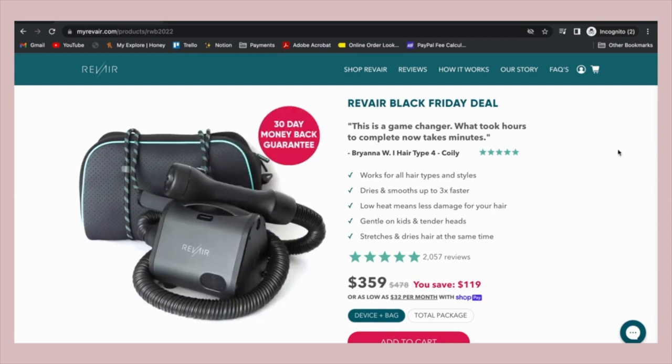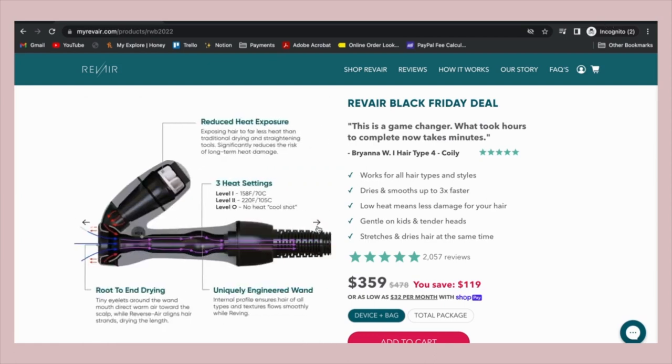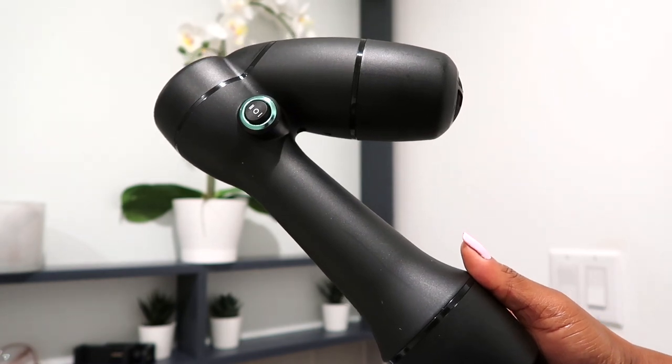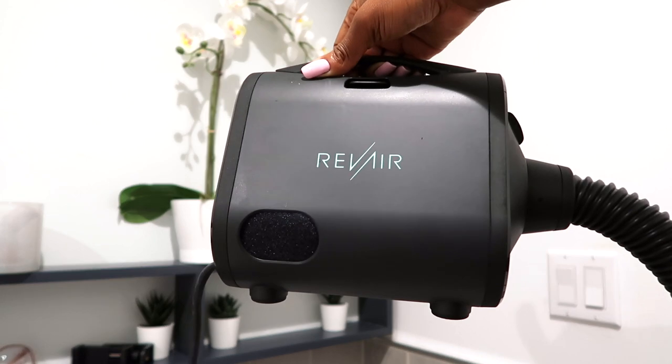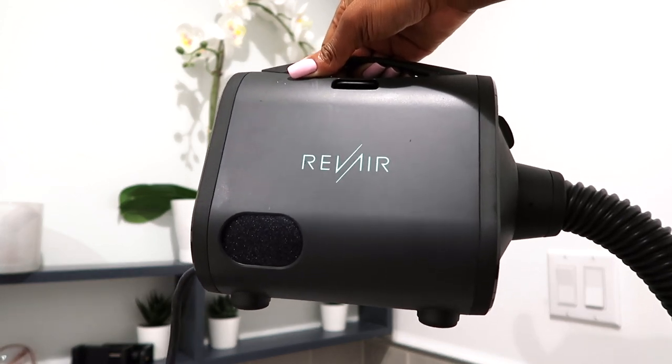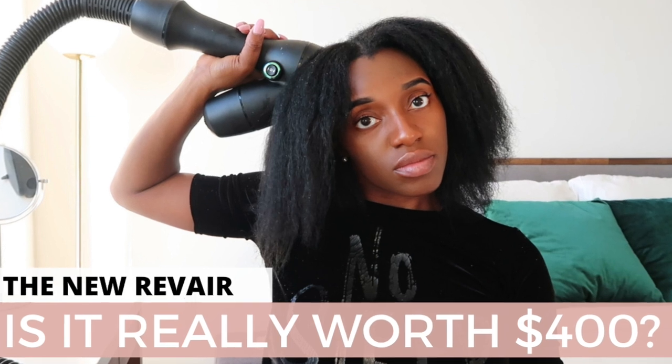Finally, the RevAir. I just posted a review on this dryer a couple of weeks ago — the link for that review will be in the card and description bar. The RevAir is expensive but worth the coin because it stretches your hair with ease, zero breakage, and really fast. For more of my thoughts on the RevAir, check out my full review.